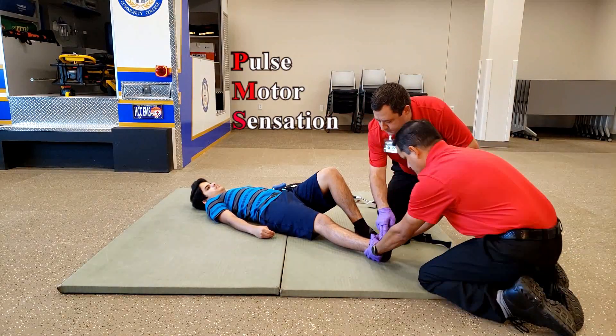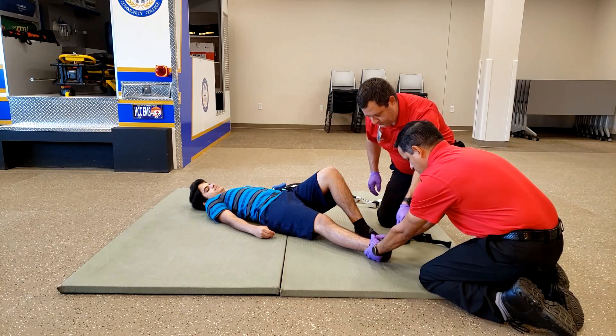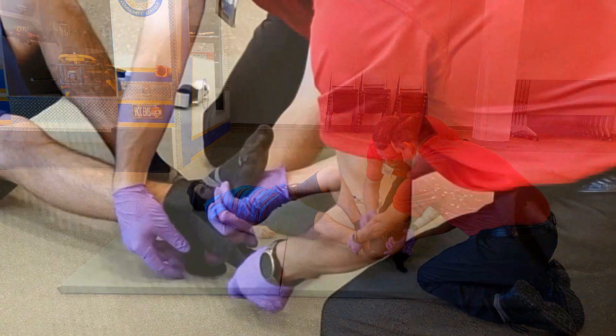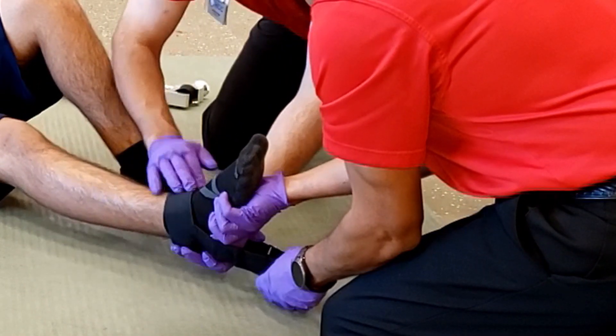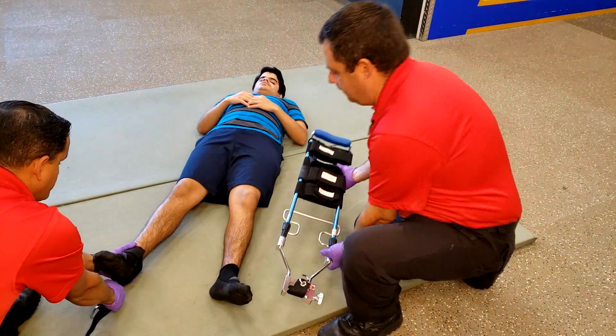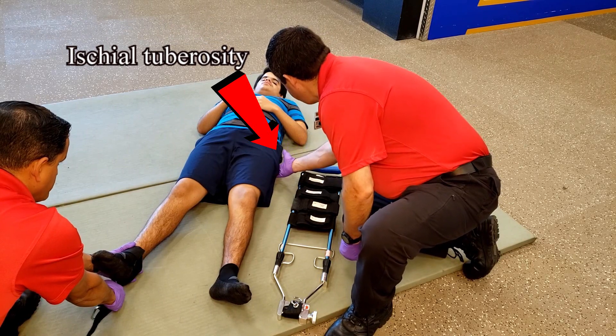Just like any other splinting method, verify the pulse, motor, and sensation distal to the injury. Then apply the ankle strap and ask your partner to continue manual traction throughout the entire process. Place the traction splint along the uninjured leg to get an accurate measurement from the ischial tuberosity all the way down to the bottom of the foot.